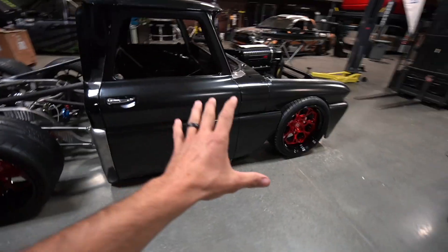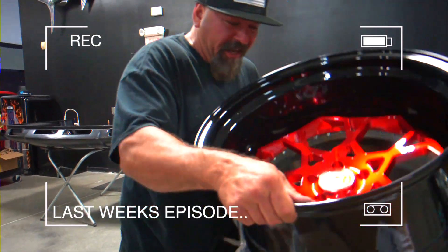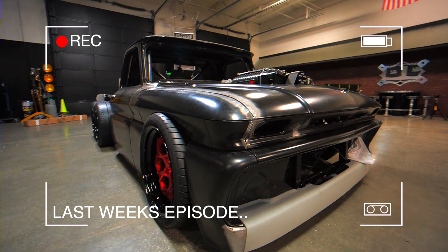Last week's episode was awesome. Finally set this thing on the ground. Holy sheep shit. Oh my freaking gosh. Look at how sick.